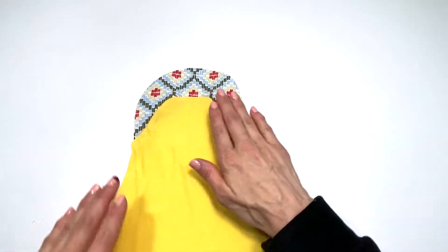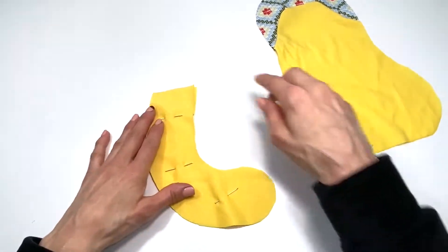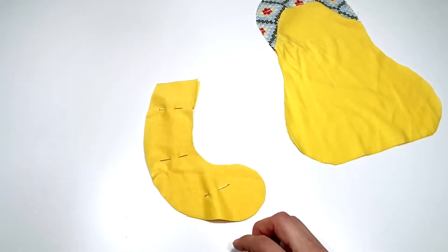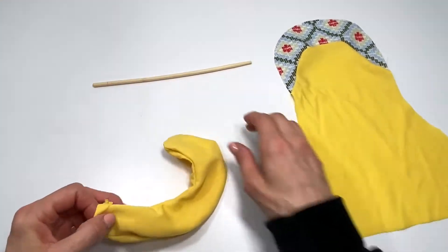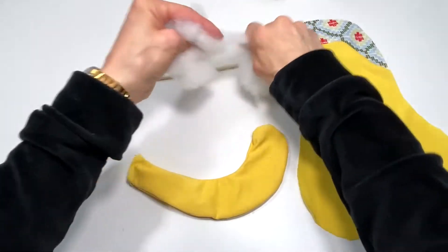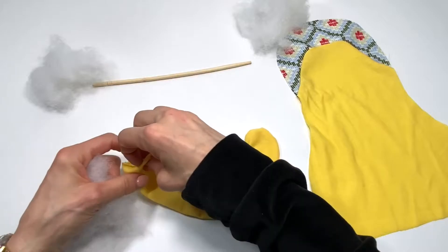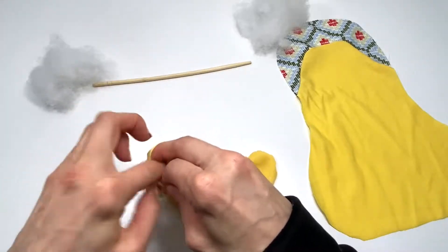Next, take the tail pieces, pin together right sides together, and sew — backstitch at each end, sew the curve all the way around, then turn it right side out and stuff it. I'm using my chopstick, one of the best tools ever, to help turn it right side out. When stuffing, always stuff at the very end first, using your chopstick or fingers to push the stuffing all the way to the tip.